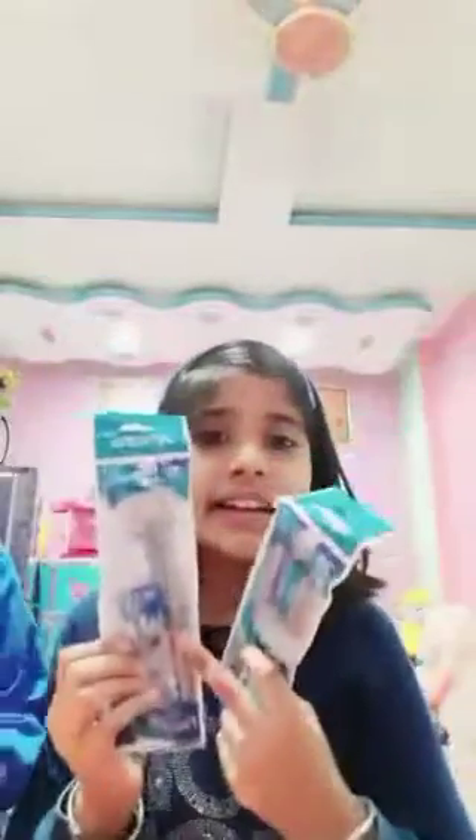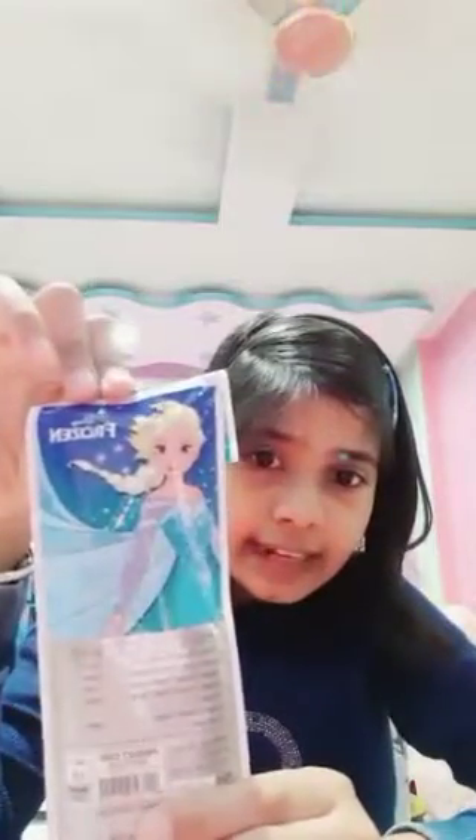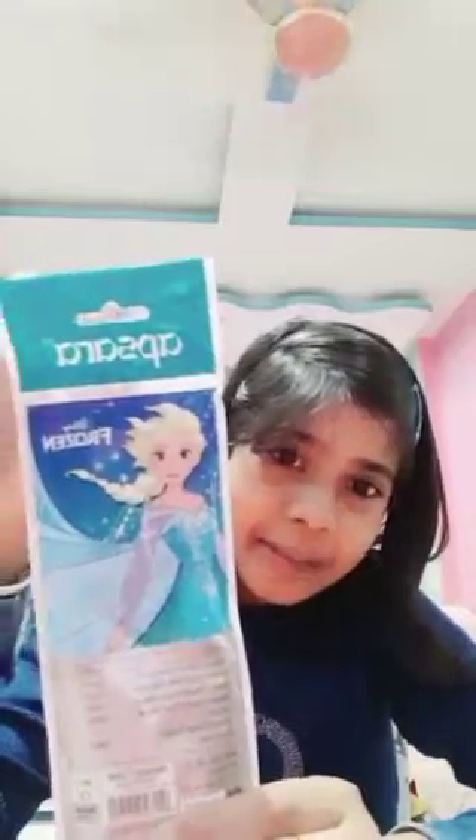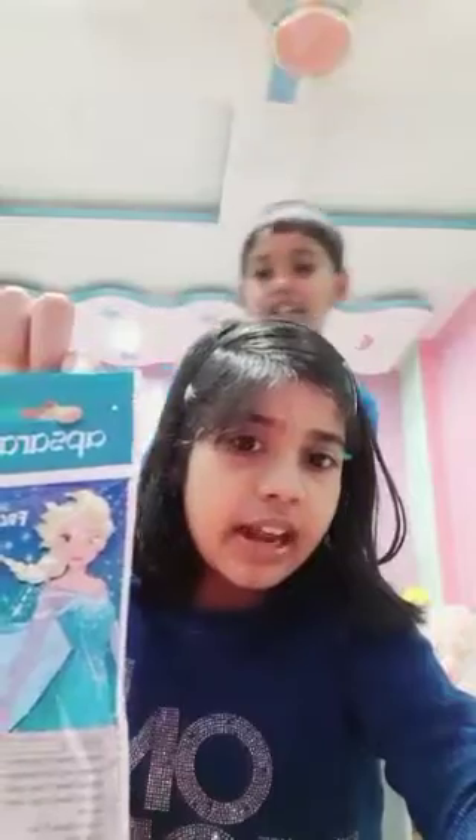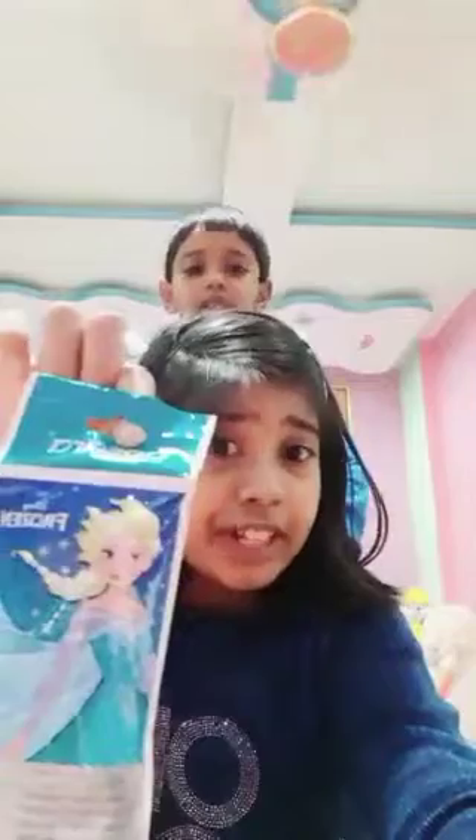I have two Frozen items — frozen pencil sharpener and eraser. Here is Frozen — Queen Elsa! My favorite character is Elsa. Is your favorite character Elsa or Anna? Both are your favorite characters?